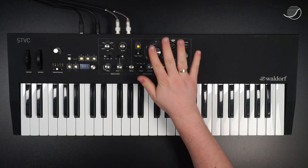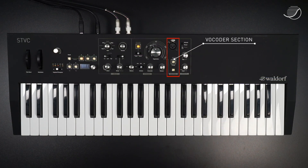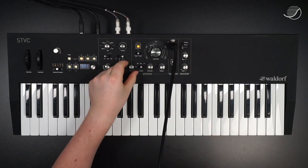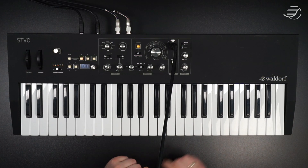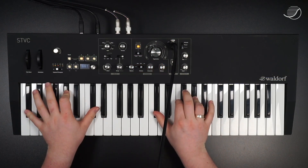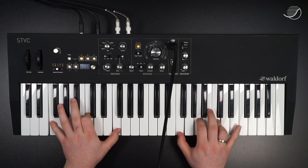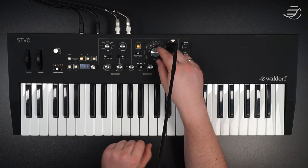So we've talked about the string section and the solo section — now let's get over to the vocoder section. I need to plug in the microphone that goes in here. Then I need to put the balance to the strings, because the vocoder uses the string section as a carrier. Then I need to press this button and then we can go. As the vocoder is based on the string section, you can also change the sound of the vocoder by changing the registration knob.